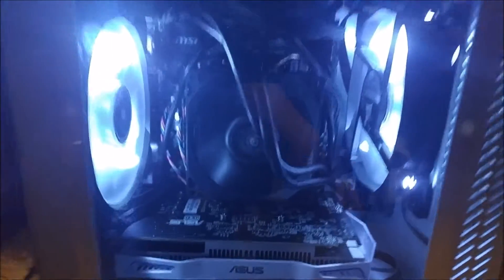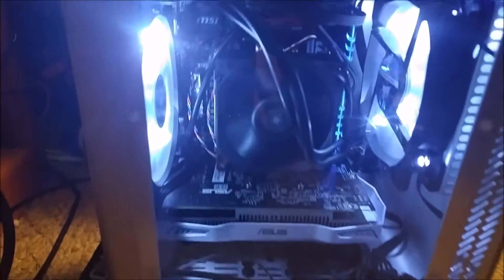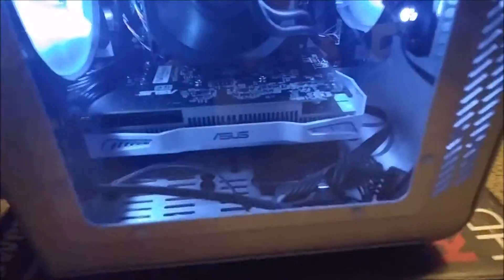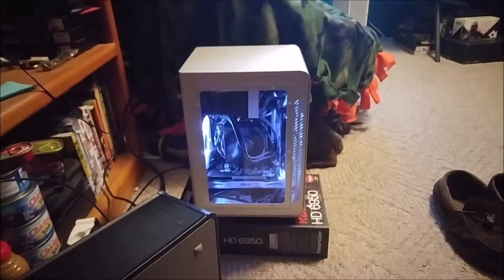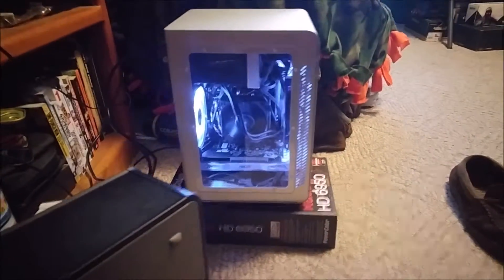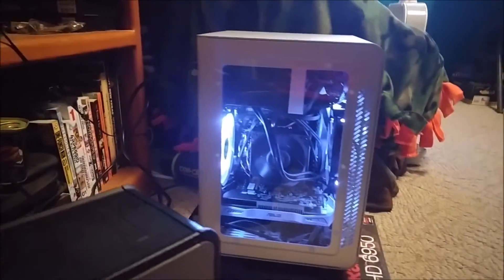Besides the hard drive situation and the power supply mix-up, everything went pretty smoothly. As you can see right now it's lighting up — got those white LEDs glowing, got the blue LED flashing on the RAM stick. The graphics card I'm using is the new AMD RX 460, which is right around where I was aiming. I just want this to be an HTPC and a somewhat console killer.